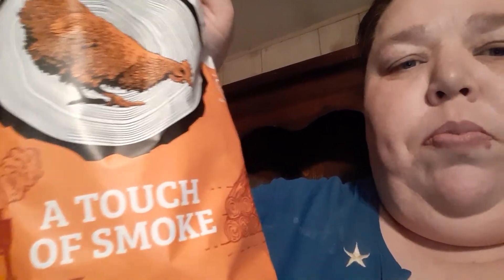This is a touch of smoke. I don't know — I really like these. They're different than like barbecue chips, because I'm not a big barbecue chip fan. But those are really good. Almost like a sweet taste. I don't know — that's hard to describe, but they are really good.